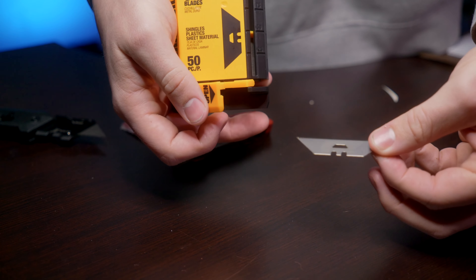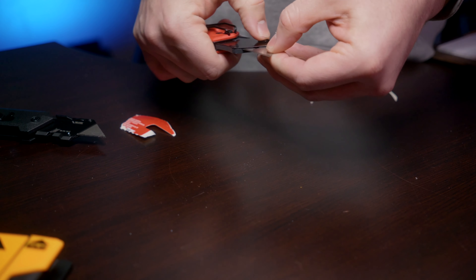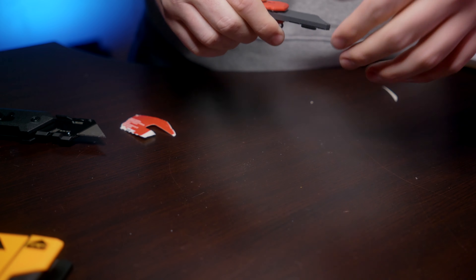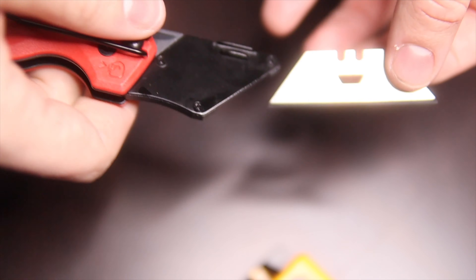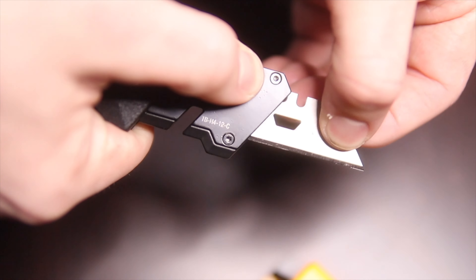Starting with the Milwaukee Fastback Compact — we're not going to use the proprietary blades; we'll use the Toughbuilt carbide-tipped blades for all knives. To get a new blade out, you just pull this, pull the blade out, shut it, and it loads a new blade in. It's not super great but not terrible — just this button here, not something I would consider difficult at all. There is a little bit of play in there, but it's in there and it's secure.